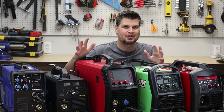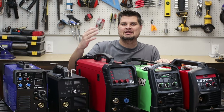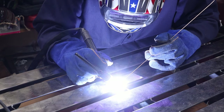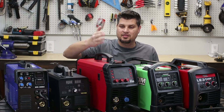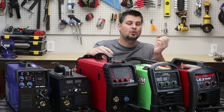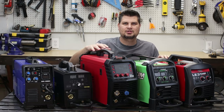Just because all of these are multi-process machines does not mean they can weld multiple types of material. Of course they can do steel — that's probably 99% of what people do. The next material I'd say is aluminum. Keep this in mind: you need an AC output machine to TIG weld aluminum. All of these are DC, so they can't TIG weld aluminum. These three, however, you can actually hook up a spool gun and MiG weld aluminum with them — yes, with extra accessories.